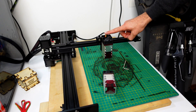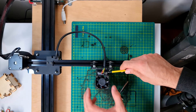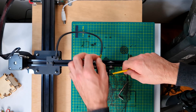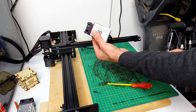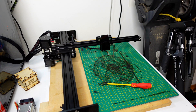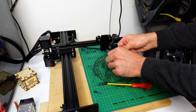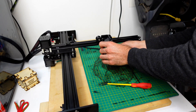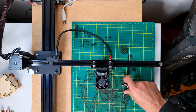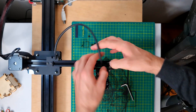Now we will need to disconnect the old module. You can use a small flat head screwdriver to gently pry the connector. After that, loosen the clamp so you can remove the module. If you were using a height adjuster, the only thing to do is remove it and pry it off, then install it onto the new module. We can now slide in the new module, put it in place, tighten the clamp, then connect the cable again. Once ready, connect the power.